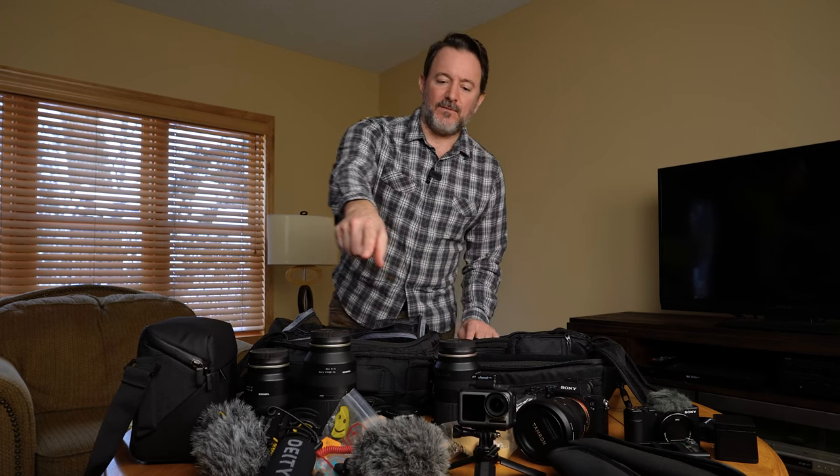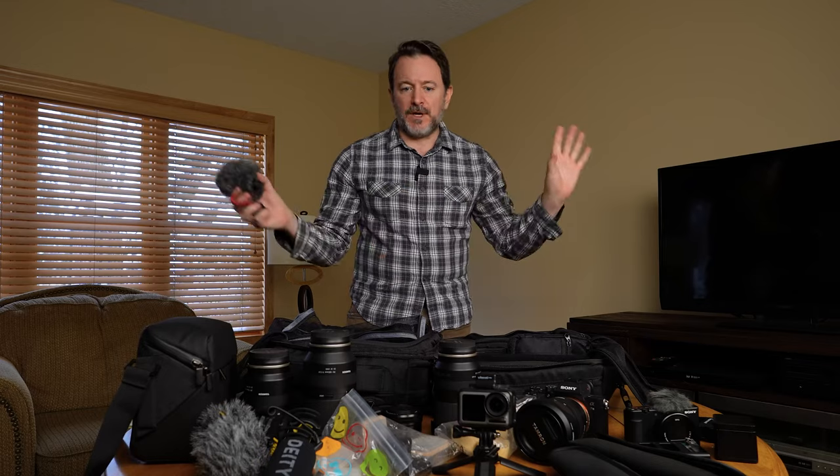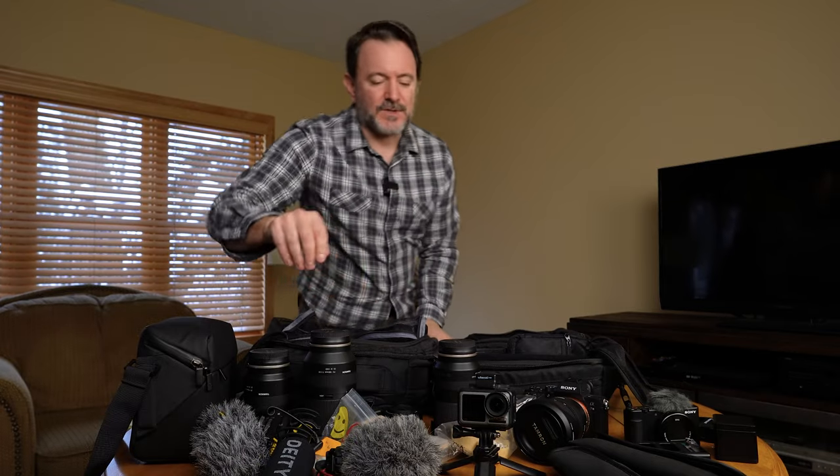If you're trying to vlog somewhere, once people see a microphone on top of your camera with a furry windscreen, they instantly know what you're doing and say 'you can't come in here, you can't go filming.' Going with a wireless mic hidden under your shirt is a little hot tip on how you can get into more places without being as obvious. Obviously be respectful — if you're not supposed to film, don't film. But if that attention makes you nervous like it does me, that's when I usually rock a wireless mic.